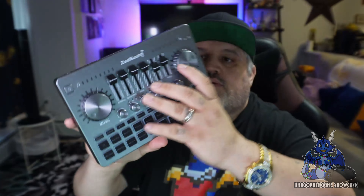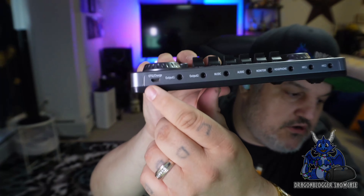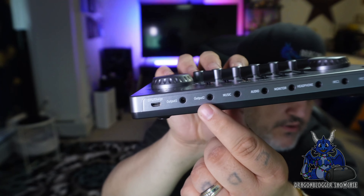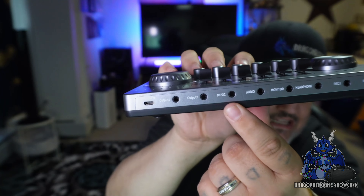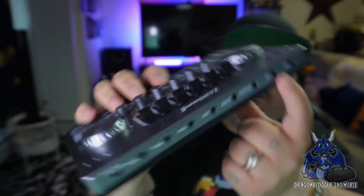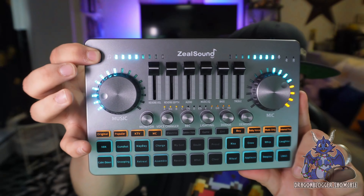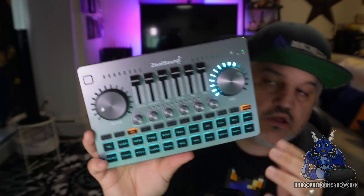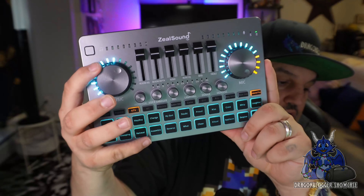The audio board is right here. Here are your outputs: the output charging micro port, two 3.5mm outputs, your music input, audio input, monitor input, headphone input, and dual microphones. Over here is your power button — because this is rechargeable, you can actually take it on the go without having it plugged in. You have your microphone control to turn up your mic, and you also have your music control to adjust the music volume.